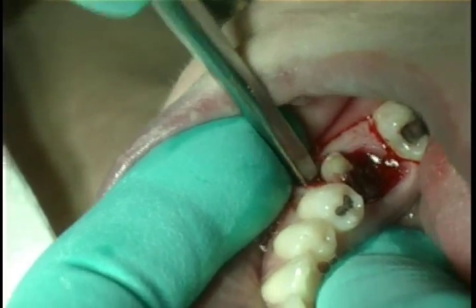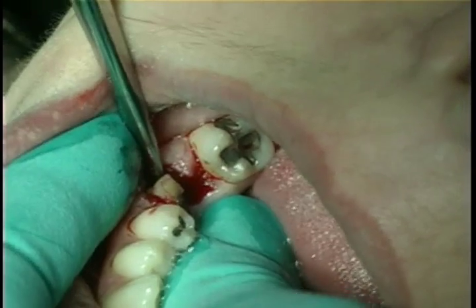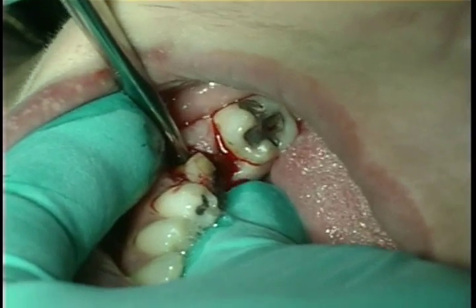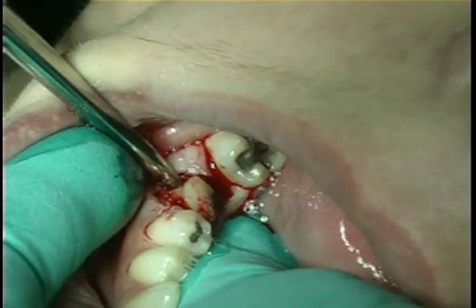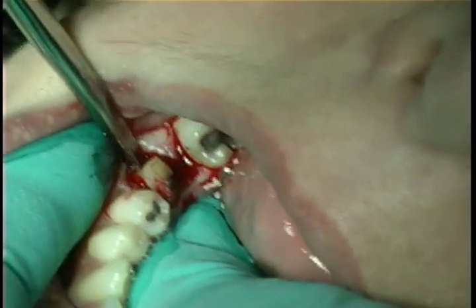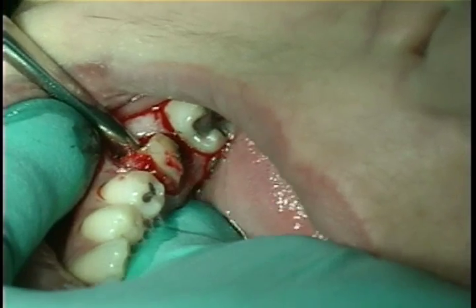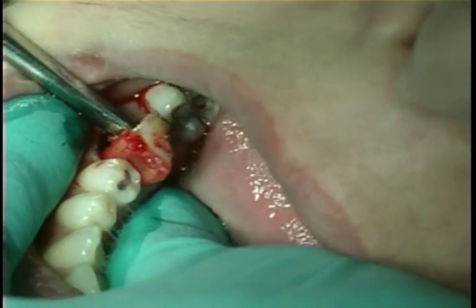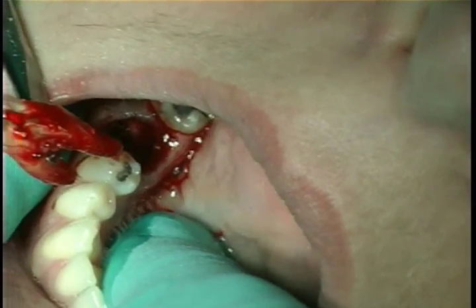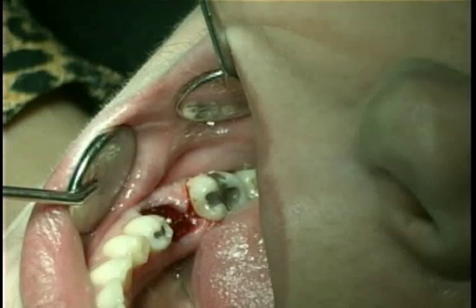It is a little unusual that buccal elevation in this case is so successful. The root complex is seen here in one piece and the extraction is complete.